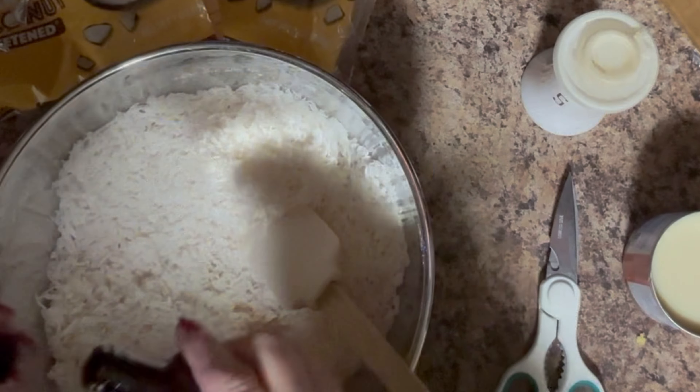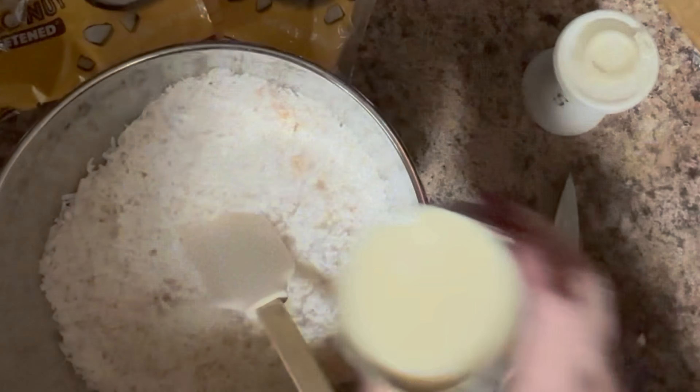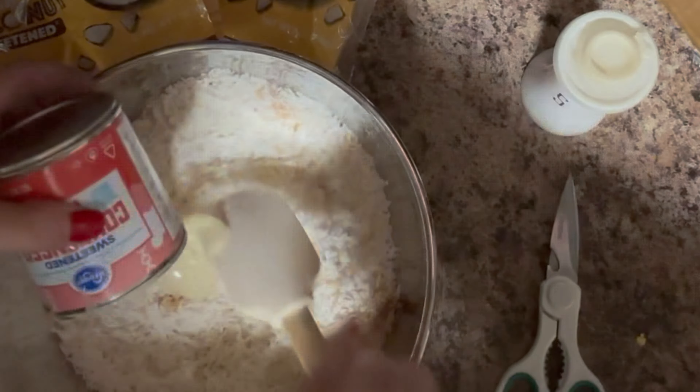I get the smaller packages, that's why I have to use two — I think they're seven ounces each. Then you mix that with about a teaspoon of vanilla and about a half a teaspoon of almond. If you don't like one of those, you can substitute. But the combination is fabulous.